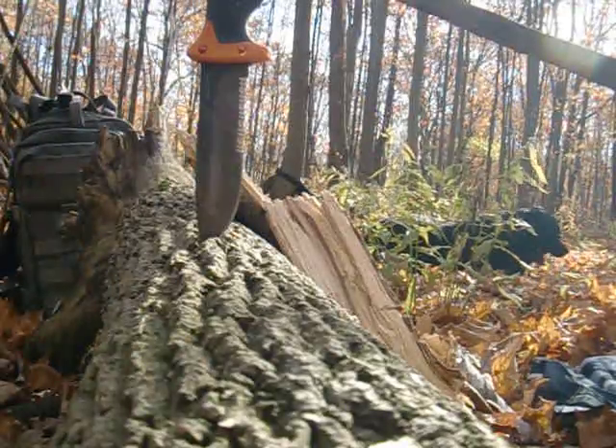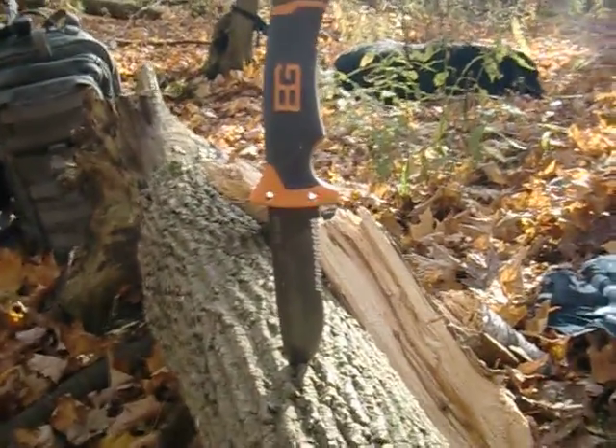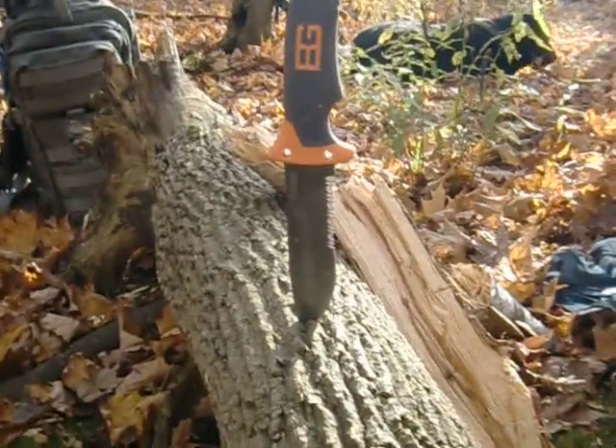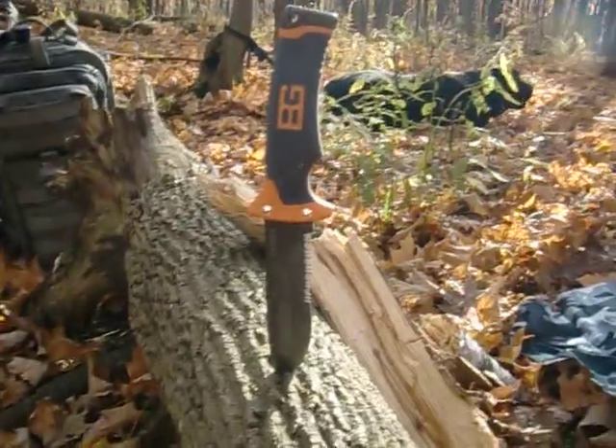Anyways, there you go. There's my quick review — a batoning test with the Bear Grylls knife. Not too bad. Thanks for watching. I'll be back — I'm going to do another review on the SOG Fast Hawk.